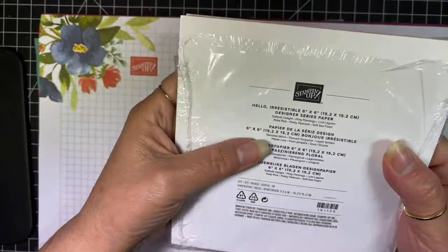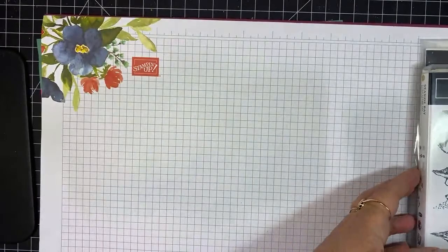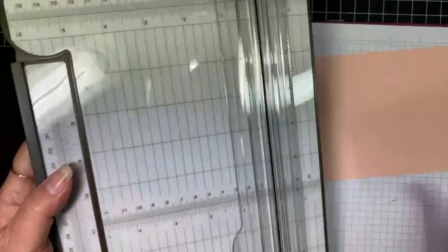I'm also using the Hello Irresistible papers, so I'm doing a really kind of pastel-themed card today. For the card base, I'm doing a book fold card — I've got four and a quarter by 11 inches. Let me bring my trimmer over so I can score it here.